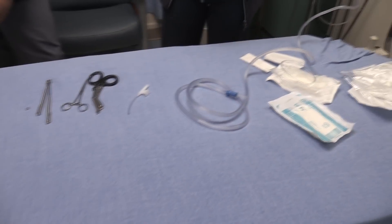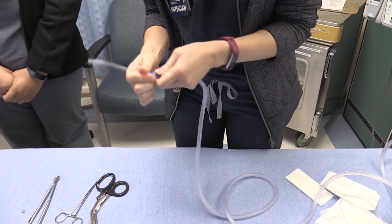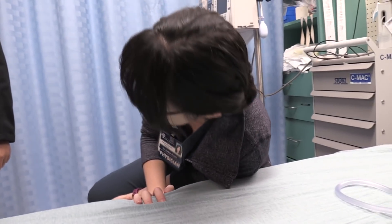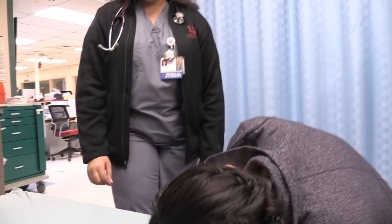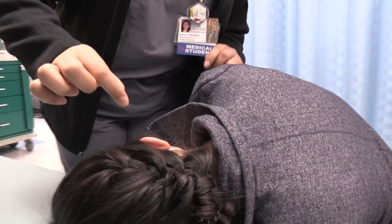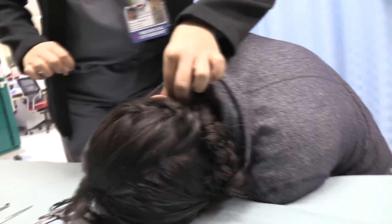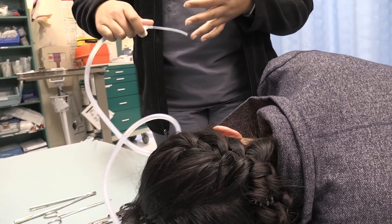Go ahead and hook up the suction catheter there, and pull that out. Get comfortable — if you need to take the glasses off you can do that too. Perrin, go ahead and drop the hearing aid battery in the ear. Okay, it's in there. So here's your suction — and we can go to 18 French if we have to, but let's see if this works.